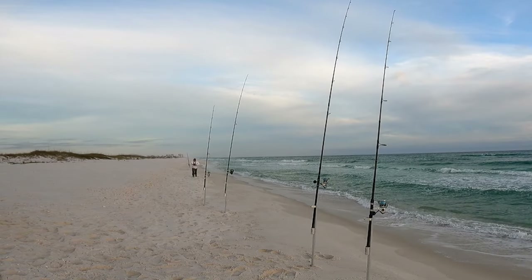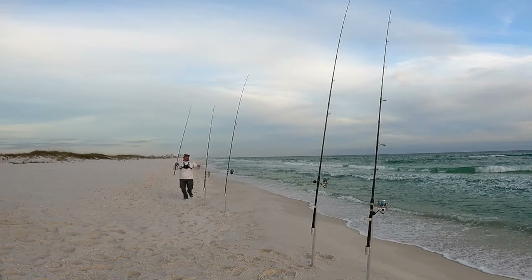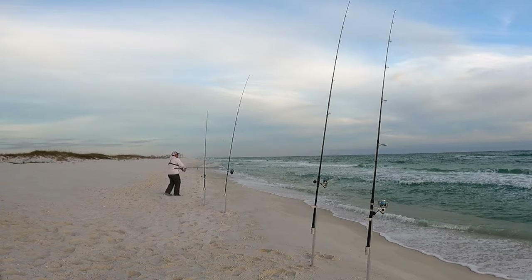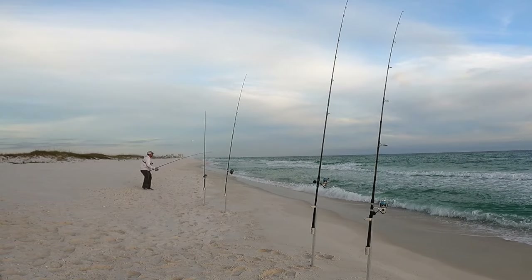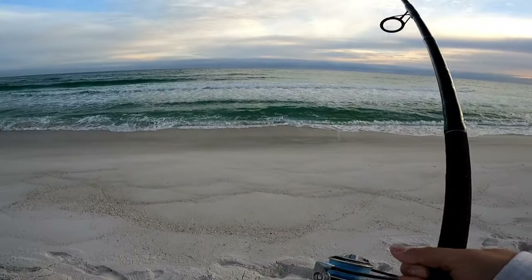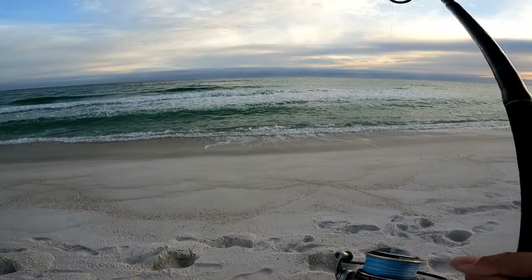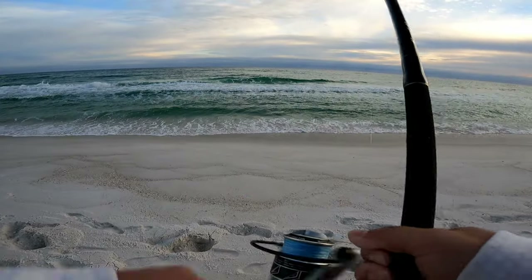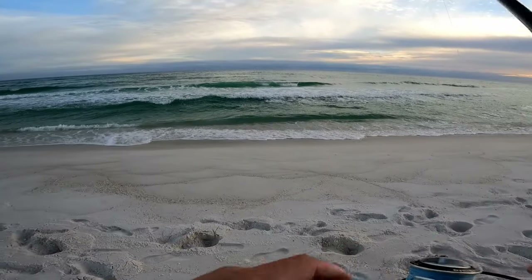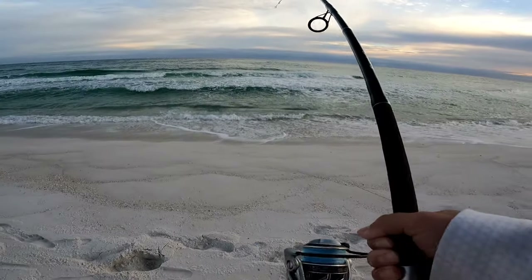I think that was a bite — yeah, that's a bite, that's not a wave. Yep, there he is! I threw this one past the bar, same spot. Good shakes on it — it's probably another pompano, feels like another good one too. He's out there splashing again. Nice man, it's turning on — that's what I like. This is a good fish though, it is not wanting to come over that bar.